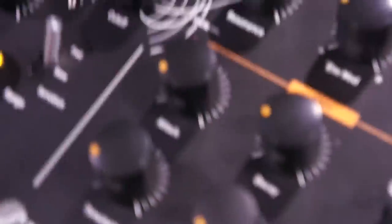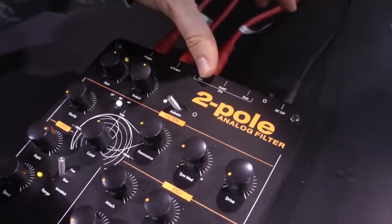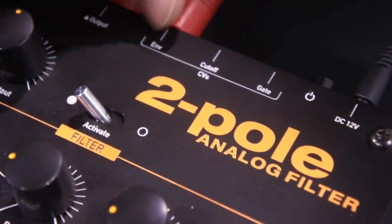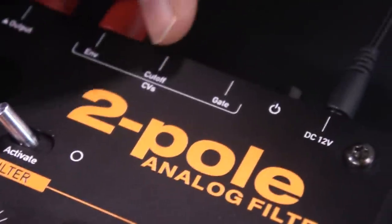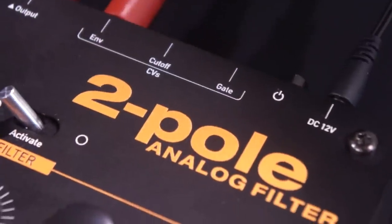You have S-connection, an input for the input signal, output, and some different control voltage inputs, which can also carry audio signals, or you can connect a foot pedal to it. One goes directly to the envelope, one goes to the cutoff of the filter, and one gate input for triggering the envelope.